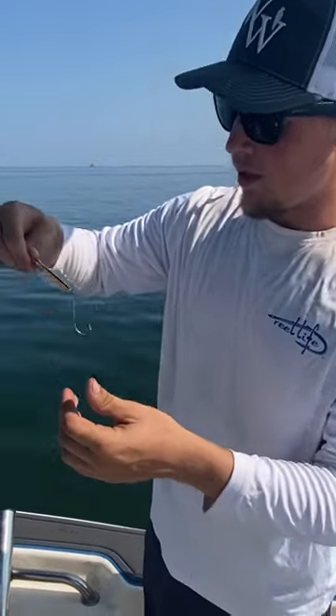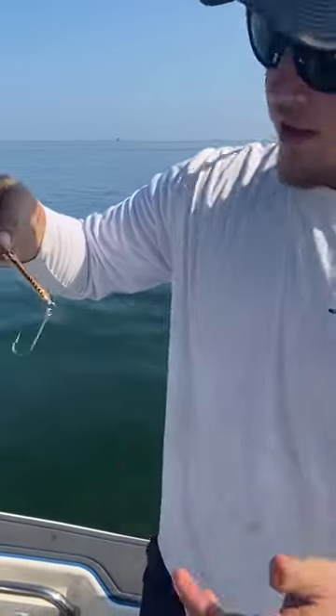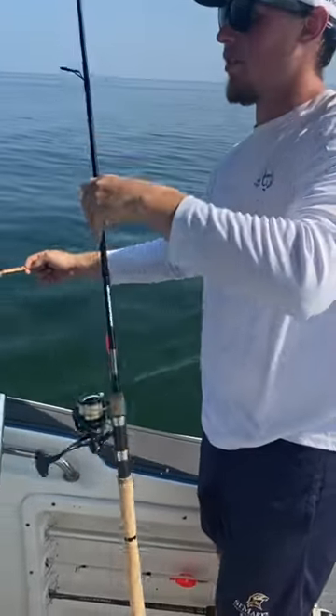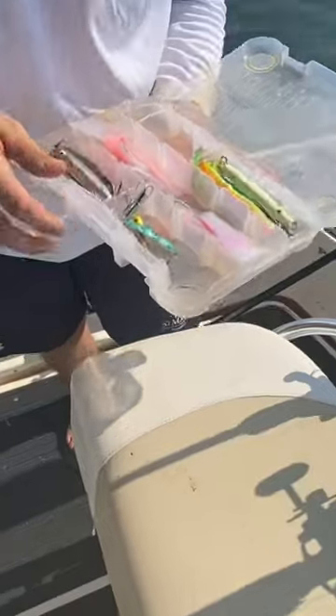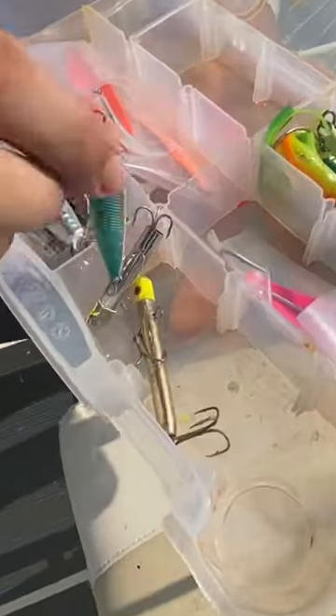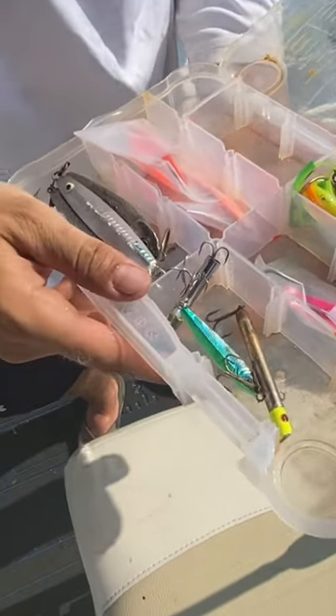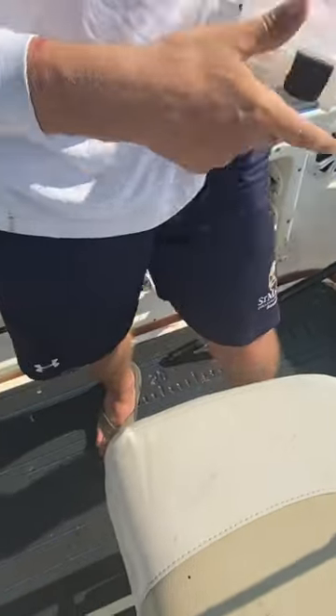We're using these little rain minnows and jigs. I'm about to throw this drone spoon. When they're frenzied up like this, you can basically throw anything at them and they're going to hit it — any of these little metal jigs, they love that. The gotcha plugs, we've been broke off two or three times by bluefish in the fall, but these Macs are loving it right now.